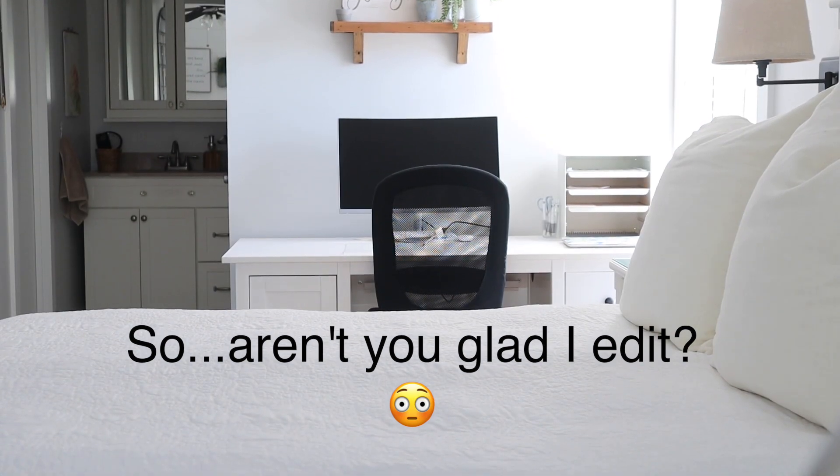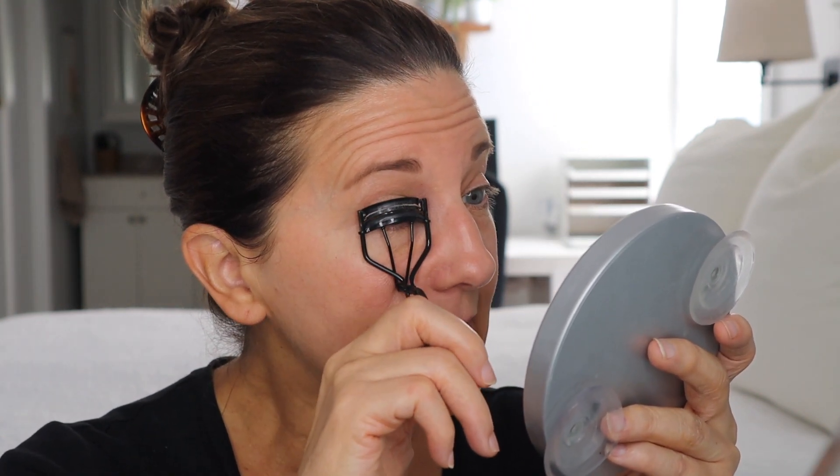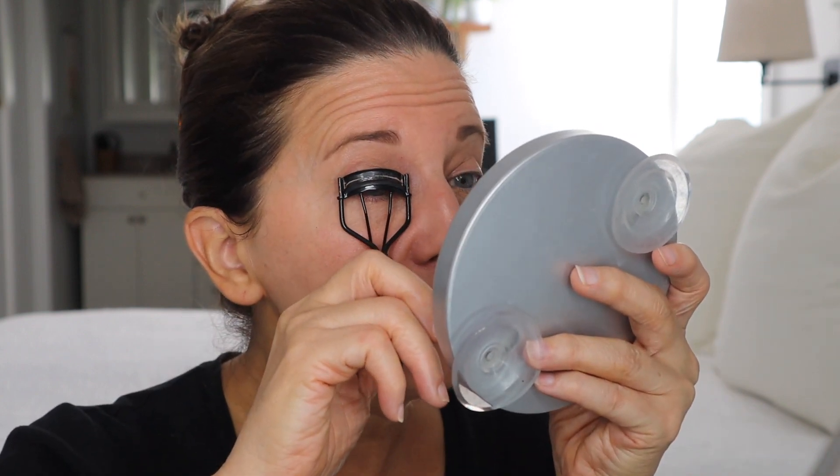I just bought a heated eyelash curler. I tried it last night — I'm not sure about that. I'm not going to do it on camera, I'm going to do my normal routine. I got it on Amazon — it had pretty good reviews, but I tried it and I wasn't like 'oh, this is the best thing ever.' They say to use it after you put mascara on. I don't know, I wasn't that thrilled.